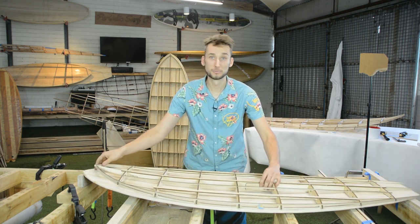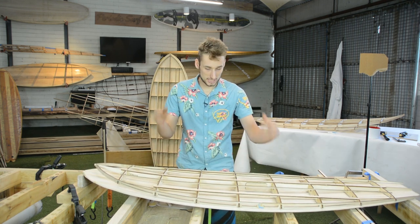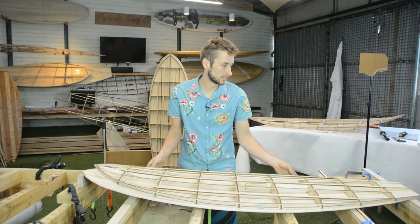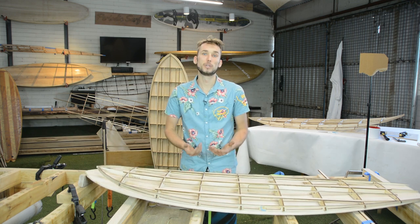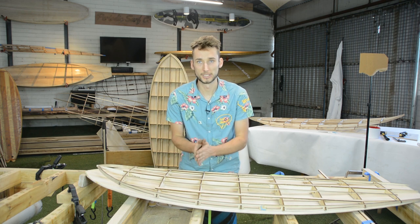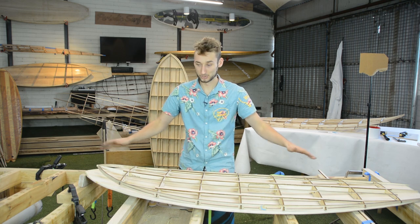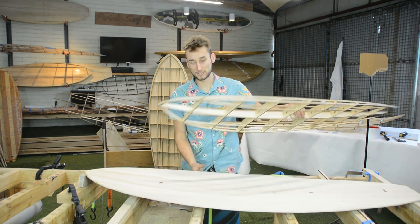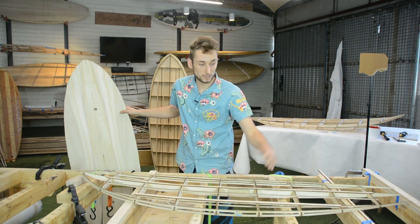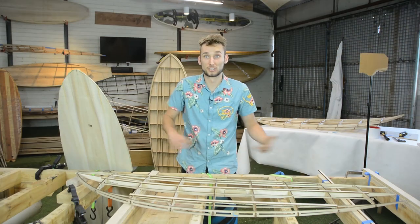Unfortunately for surfboards, that is where the steepest amount of rocker is. So when it comes to attaching our bottom skin we do have to take a few things into consideration, and that is not to overstress the nose. When it comes to gluing on your bottom skin it's a really good idea to use a rocker table. A rocker table is nothing more than a flat table but you put plenty of spacers all over it so when you put your frame down on top it doesn't rock because the table is now matching the rocker. This is standard practice for wooden surfboards across the board.